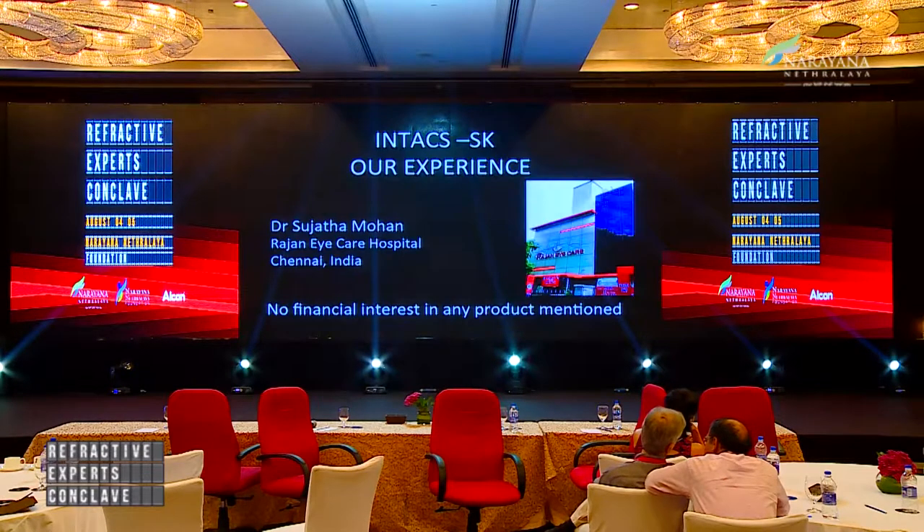Thank you for giving me this opportunity. We are switching gears to one of the more interesting aspects of practicing refractive surgery. How many here are doing INTACS on a regular basis? I think very few. If you already have an FS200, this is a good reason to start, because this is one thing that gives us a lot of happiness when you see a patient improve very well. So how does INTACS work?